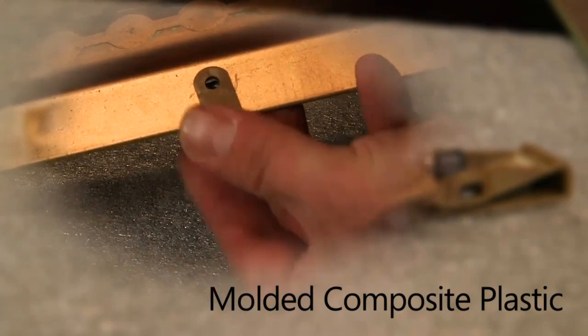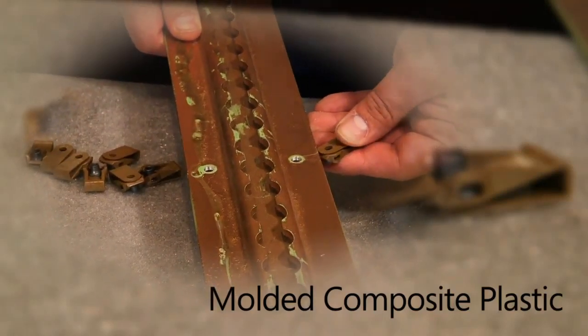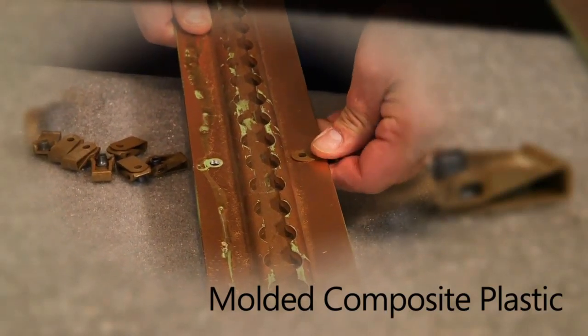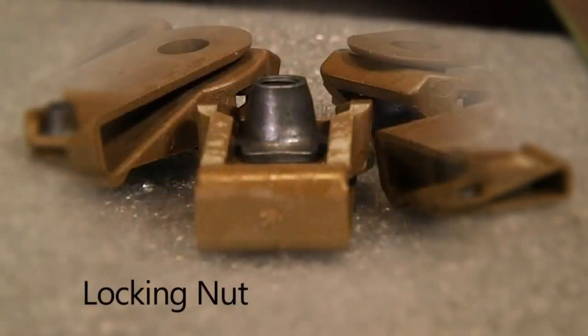The composite plastic will not scratch the primer off the surface of an aluminum seat track or structure. The seat track in this video had metal clips installed at one time. You can see the scratches caused by these metal clips, which removed the primer from the metal during installation. Scratches lead to corrosion and costly repairs.